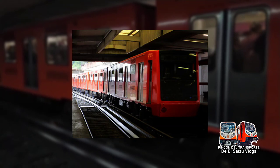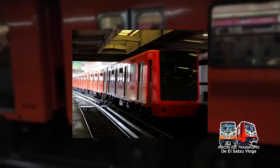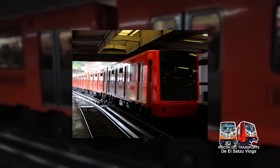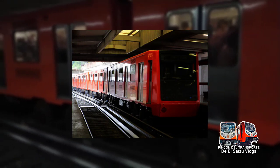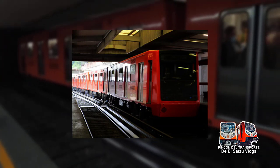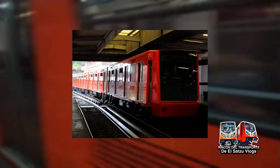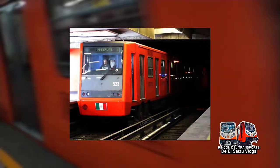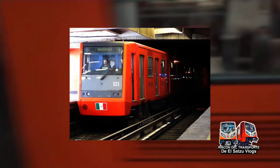Características: Ancho de vía ruedas de seguridad, 1,435 milímetros. Ancho de vía de las llantas de tracción, 1,993 milímetros. Voltaje usado por el tren, 750 VCC. Sistema de tracción, chopper. Sistema de pilotaje automático, analógico PA-135. Sistema de ventilación, dispone de rejillas de ventilación y ventiladores en el techo.